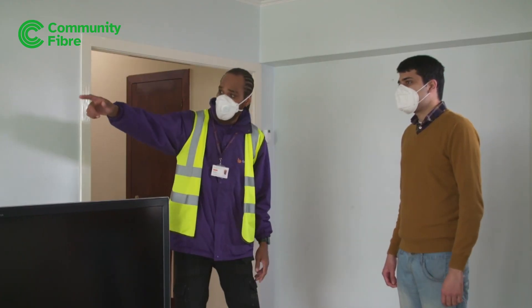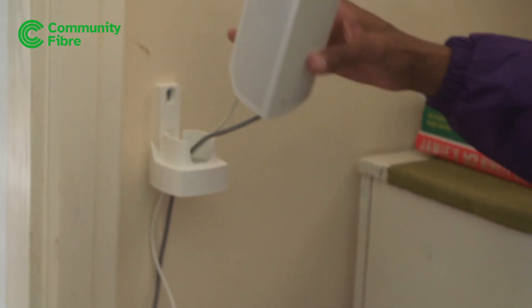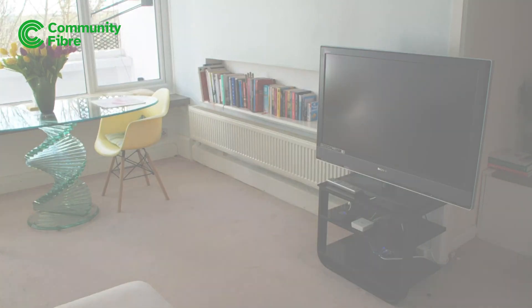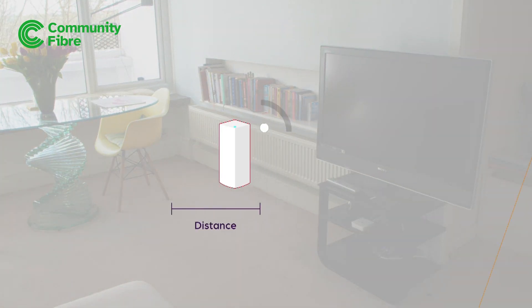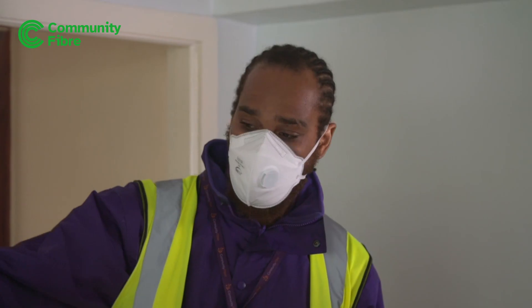We'll show you the best route for any cabling and the best position for your new mesh Wi-Fi router, which is usually wall-mounted in a central location. Wi-Fi signal depends on lots of things, like distance from the router, interference from other devices, and wall thickness. But our engineer will advise you on how to get the best results.